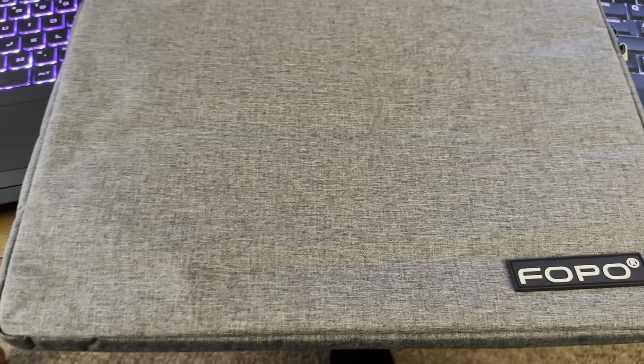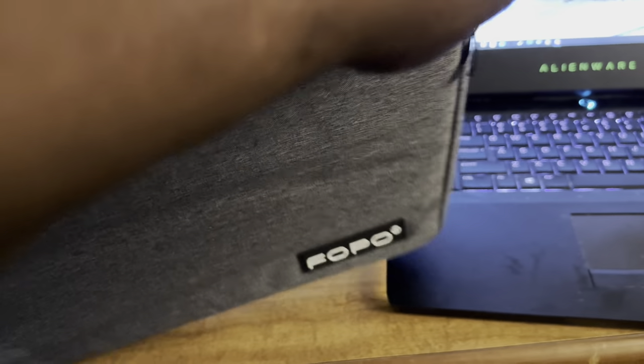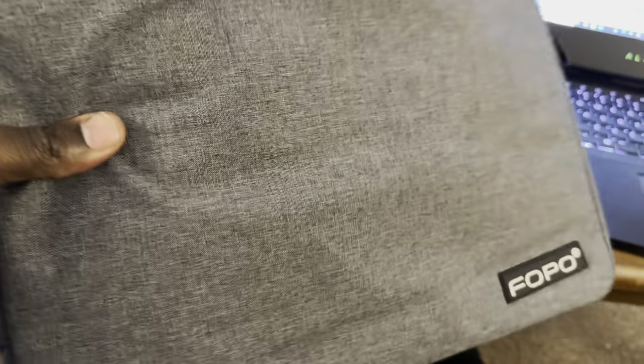The FOPO comes with its own carrying case — it feels like some type of recycled microfiber material. It's designed specifically to protect the front and back of the glass, and it fits just the monitors inside. If you're traveling and have a decent-sized laptop bag, you'll be able to fit your laptop and this triple screen together. This case is very soft and cushy and provides a lot of protection.